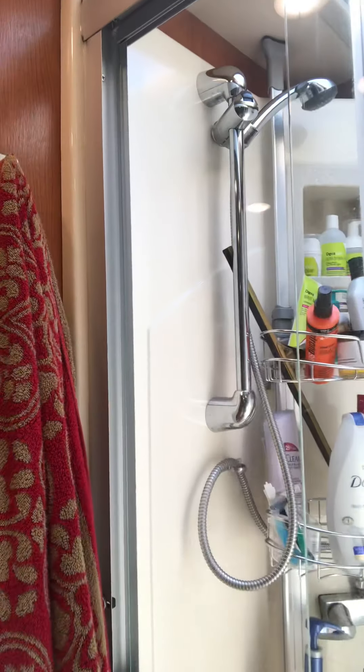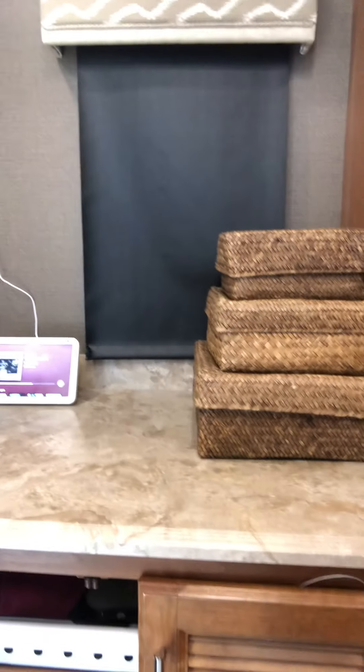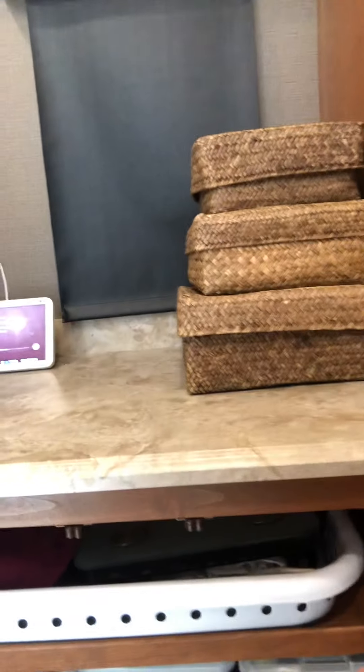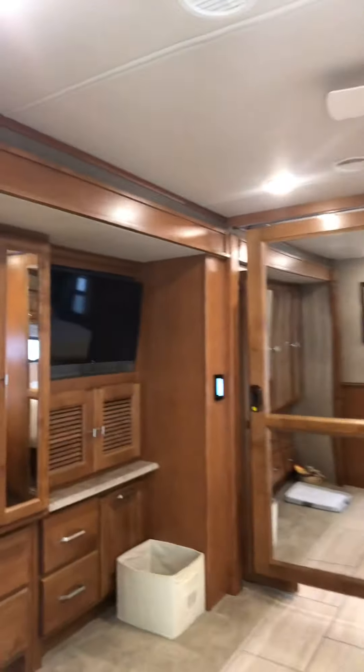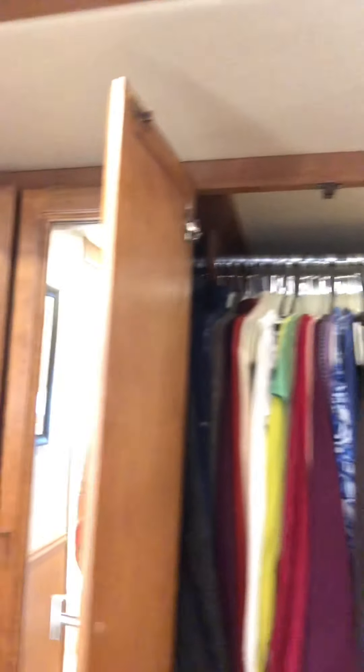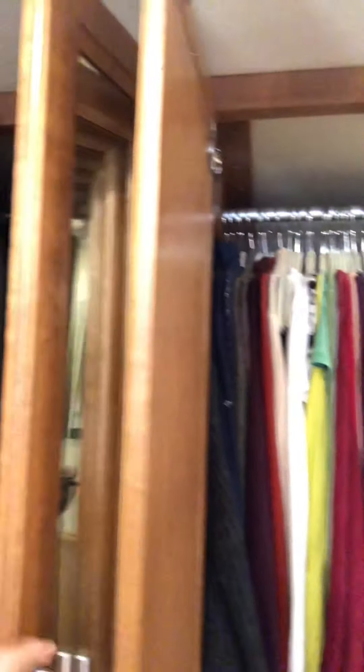Then we have our master bath, which has a good amount of space. We purchased a unit to hold all our shampoos and soaps. This is our laundry area — it could have had a washer and dryer, but we chose the space instead. I have my laundry detergents, laundry basket, medications, hair dryer, and a humidifier up there. I try to label everything so it's easy to find.